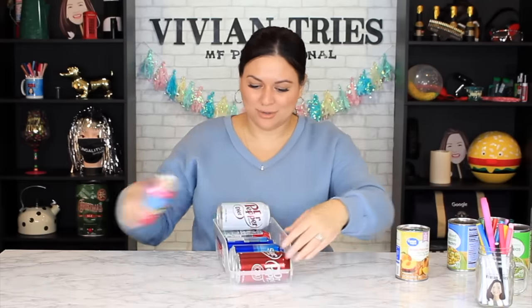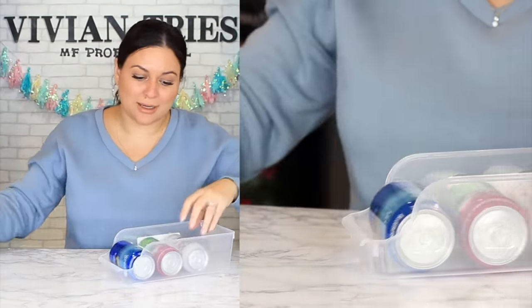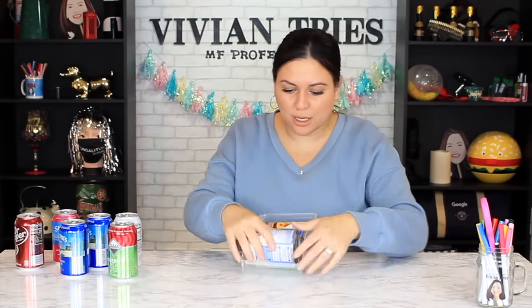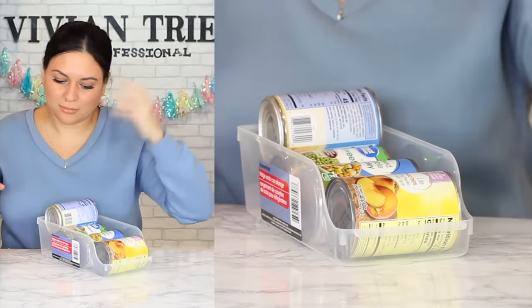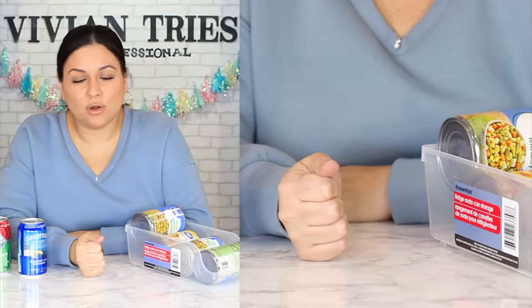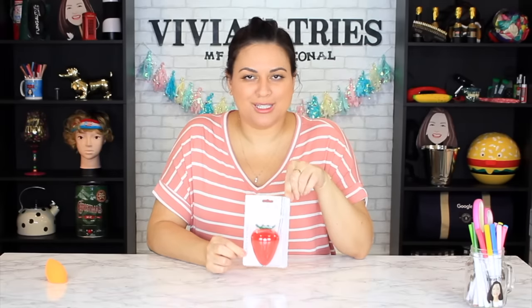Let's try it with cans — you can do canned goods too, it's not just for soda. Three cans fit like that, and when you remove one, the next slides forward — just like at the grocery store where you move the old stuff forward so you use it first. That's the rule for adults. It's multipurpose — for soda pop and canned goods. I'm gonna give the soda can organizer five Vivian heads.